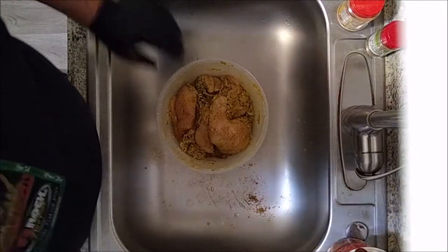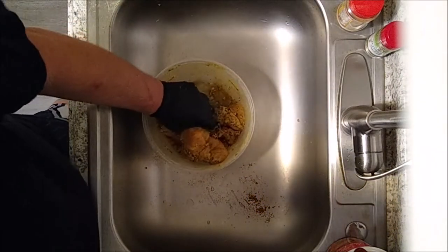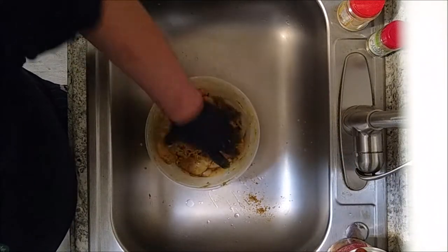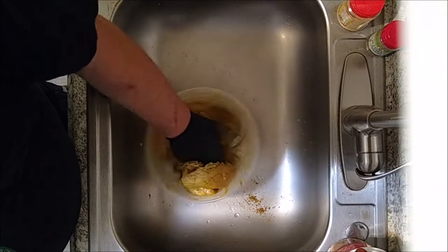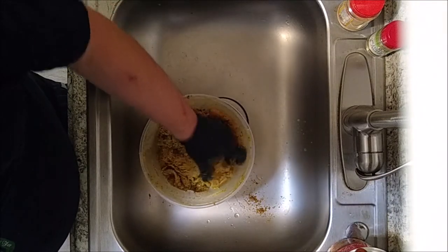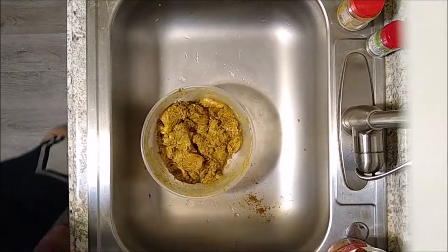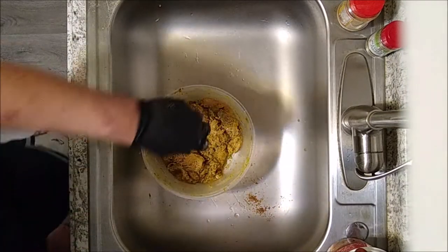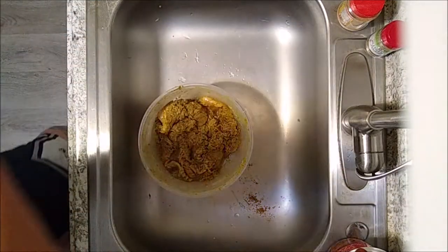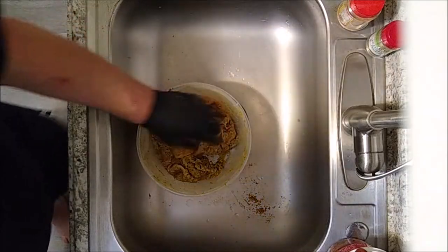I have my pan with oil preheated on about six and a half. The first thing we want to do is brown the outside of this chicken breast. I think this chicken curry is going to come out absolutely awesome, especially as a stuffed pepper — it already smells so good. So I'm going to brown these pieces of chicken on the outside and we will be back.